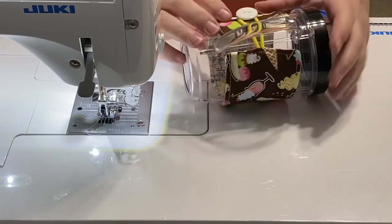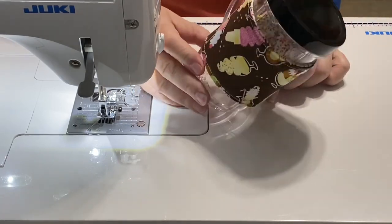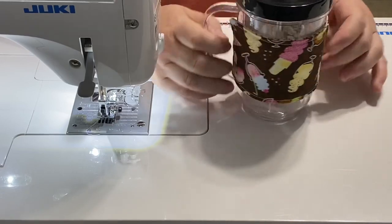Now you just pop it on around your drink. You have it all set — your drink will sweat a little bit and this will be able to catch it. Put a nice little coaster underneath it and you'll be all set to go.